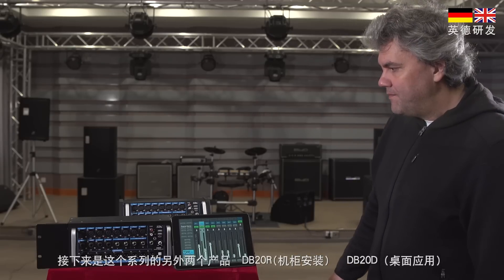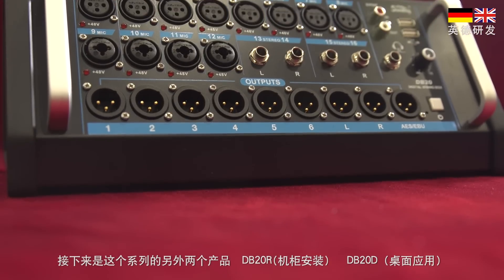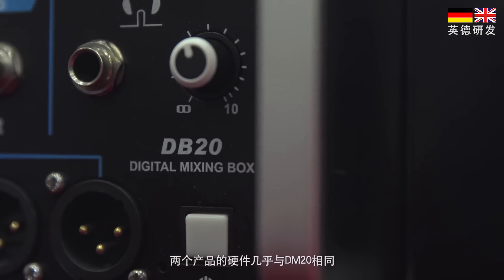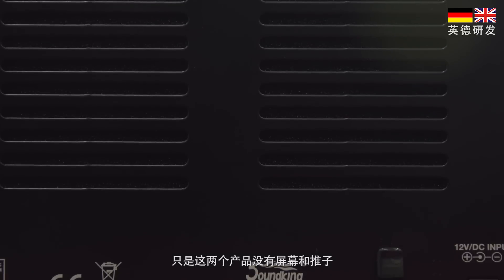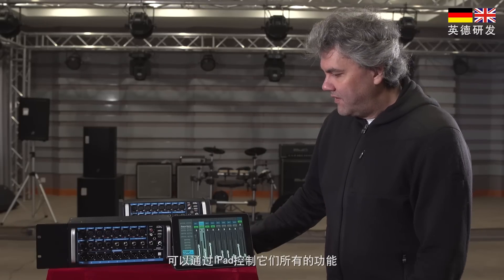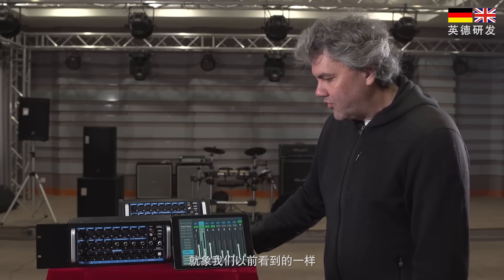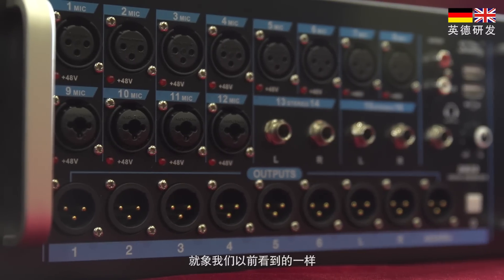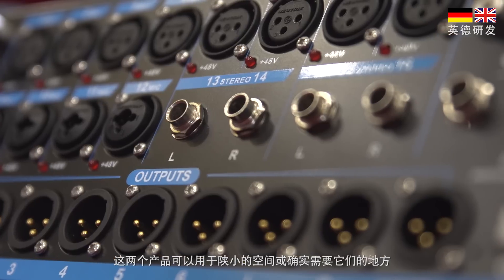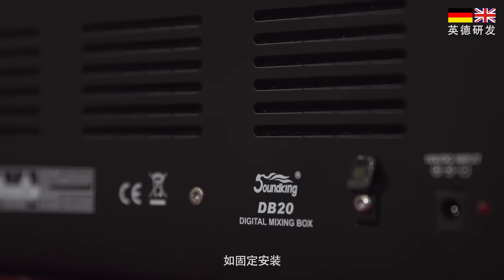Here we have two more members of the family: the DB20R for rack mount and the DB20D for desk. Both models basically contain the very same hardware as the full DM20 but without screen and faders. This means you will control these models by the iPad, and as we saw before, you can virtually control any features as on the larger device. These products will likely go into places where there is limited space or where there is not the need to operate the device on a daily basis, like in fixed installations.